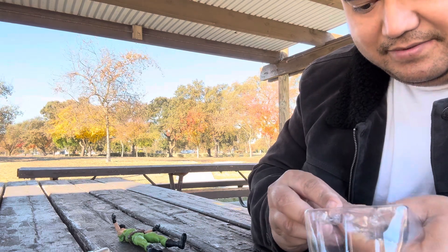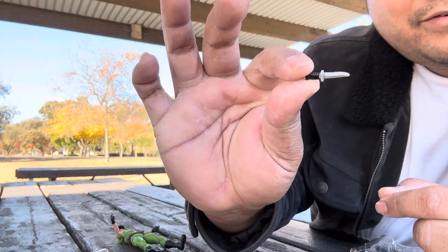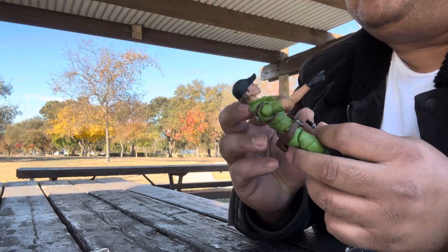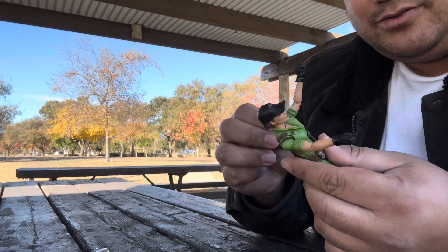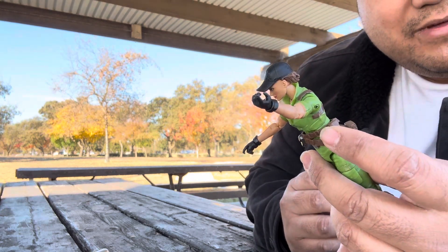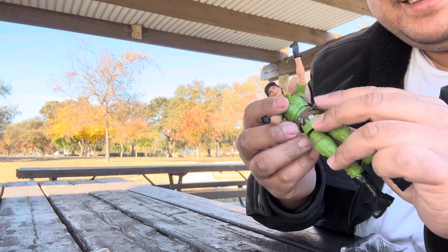The knife isn't as cool a design as the ones from other GI Joe Classified figures, which come with really nice snake knives, outback knives, and cool designs. This one's just a normal knife. The holster looks like it's sculpted for a pistol with a little strap, but I guess it's for the knife — and it fits amazingly, perfect size.